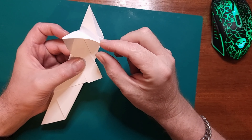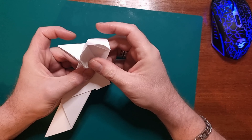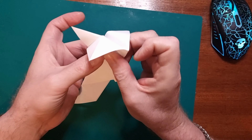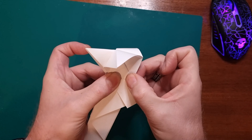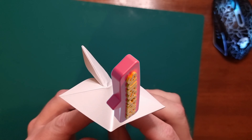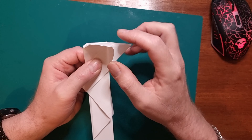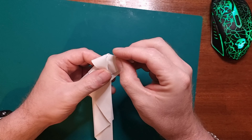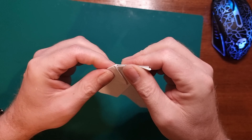Next you want to bring this point here — so this point here — fold that down. And then turn it over and simply do the same again, making sure all your folds are nice and tight. So you want to bring this up to there and then fold that down like so.